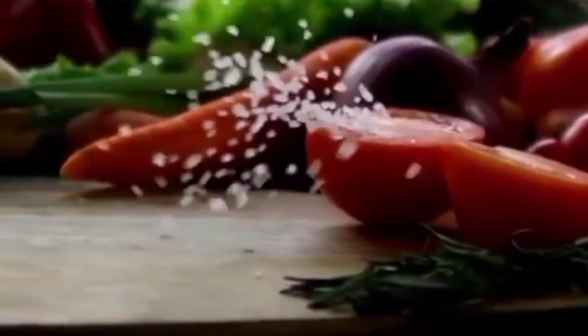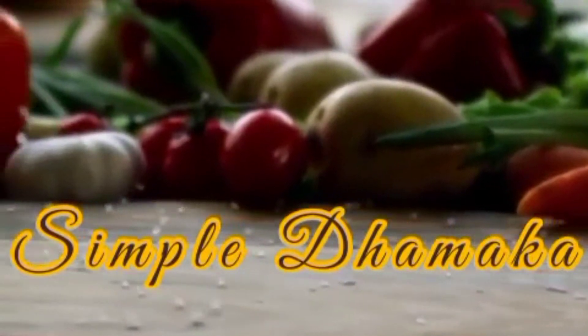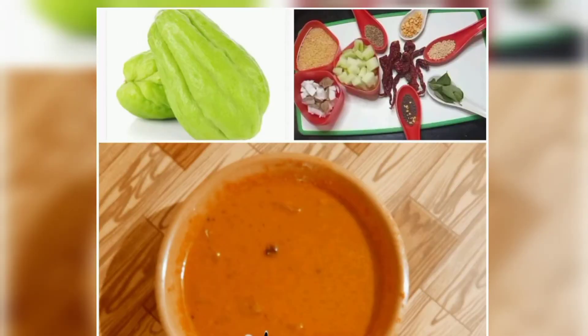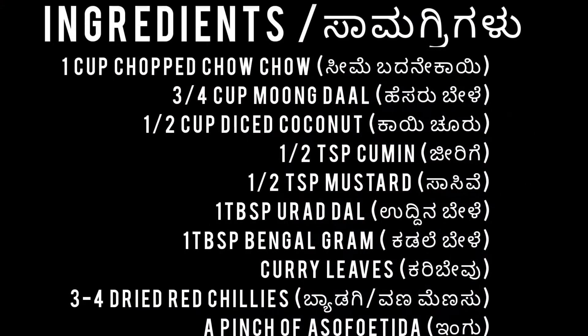Hello everyone! Welcome to Simple Dhammaka with your host Manasa Hegde. Today we'll see how to make Chow Chow Kootu and the required ingredients. I have kept them ready. I have also given the list of ingredients in the next slide — you can take a screenshot of it.